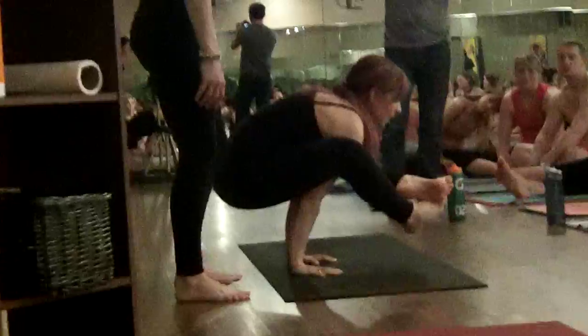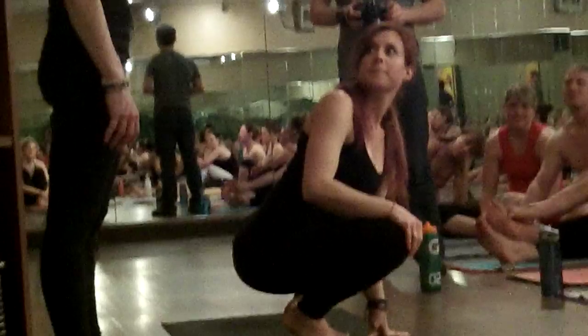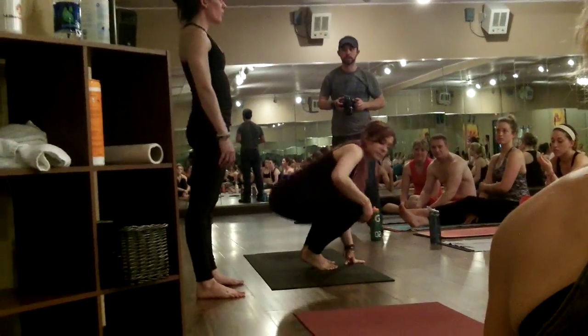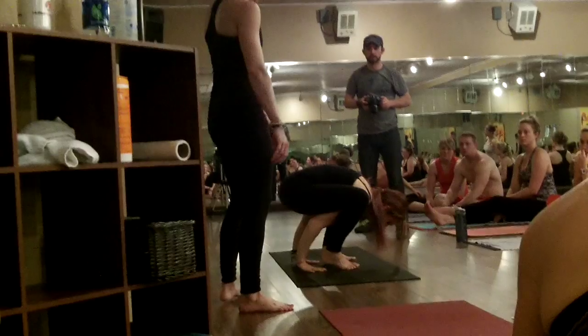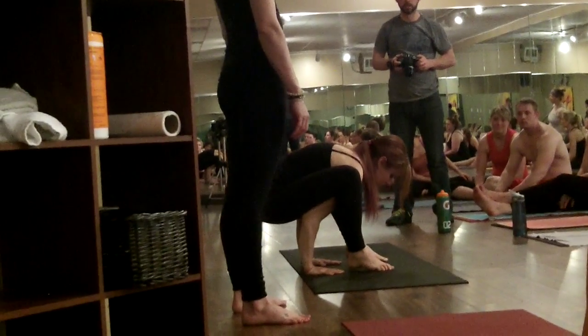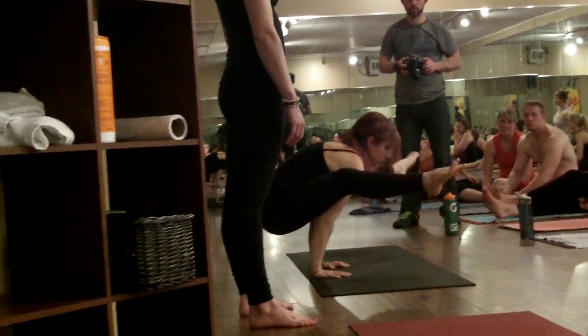It's not shoulder pressing pose. From shoulder pressing pose, those of you that have very flexible hamstrings and that feel warm today, you're more than welcome to move into Titi Basana. It's the same way to get into it — coming down to her squat, lowering her hands back behind her, and then building that shelf again, starting just like she did in shoulder pressing pose, but then extending both of her legs out.